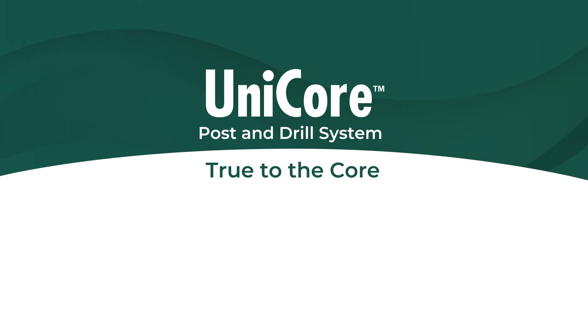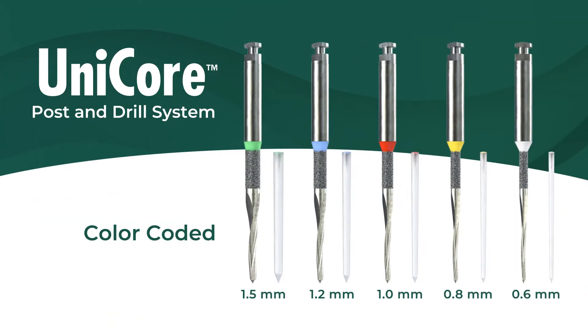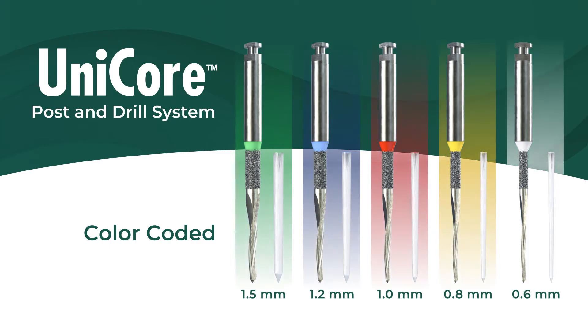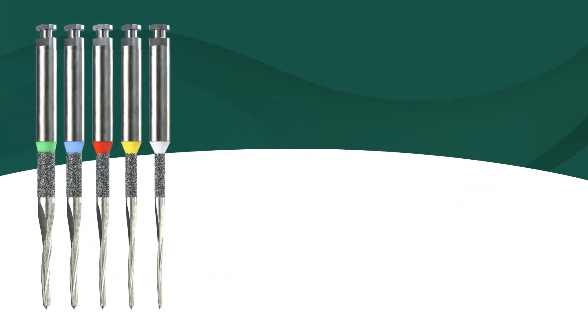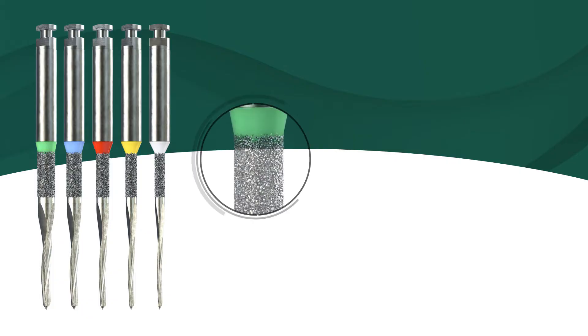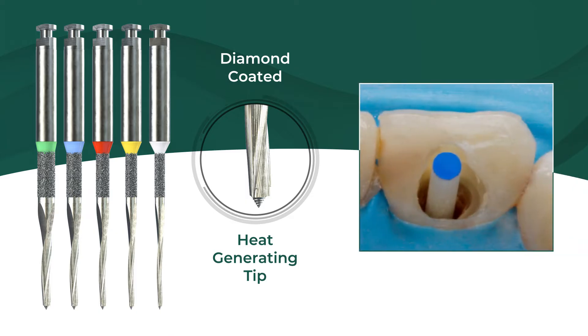The Unicore system is designed to provide superior strength and aesthetic results for all your post and core procedures. Unicore drills and posts are color-coded and sized to match perfectly. Specifically designed for post preparation, the Unicore drill is diamond-coated with a heat-generating tip that creates a space perfectly sized to fit the corresponding Unicore post.